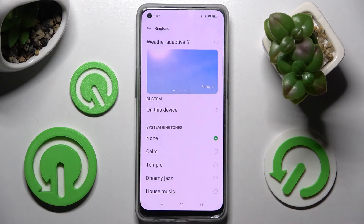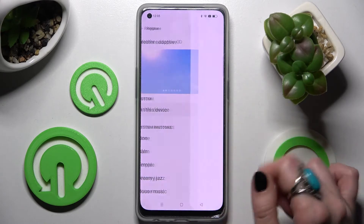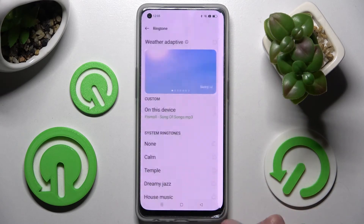To set up the best one for you, you can also tap one on this device, pick music from your smartphone, and go back.